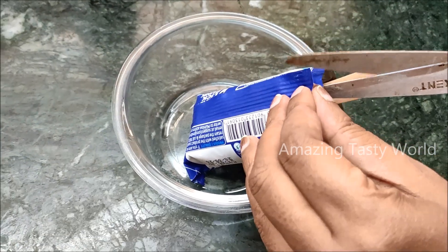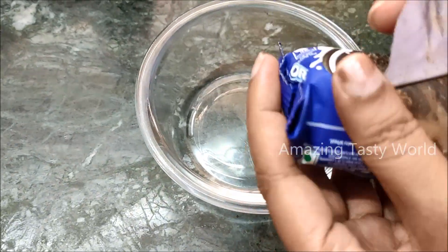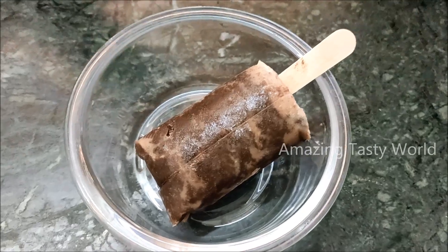I am going to put a base in a glass and set it for 2 hours. Then I will unpack it with ice cream and add the biscuits to the base with a milk flavor.